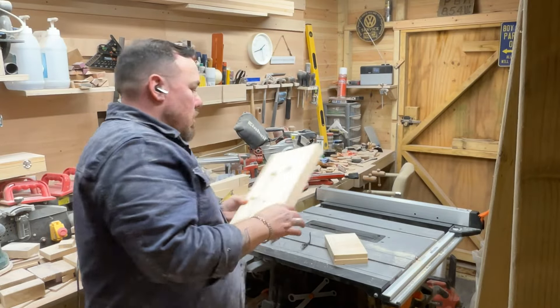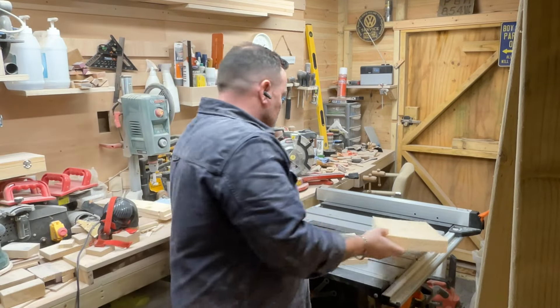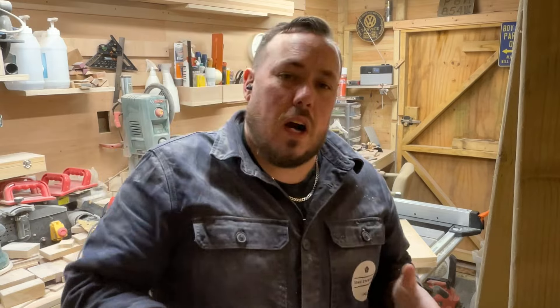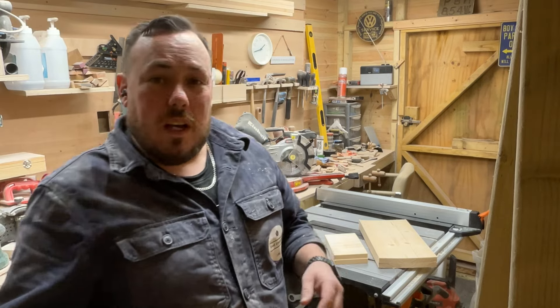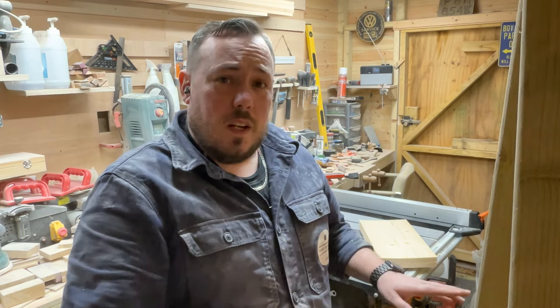That step's done - got them all lovely and level, so I'm happy with that. The next step is to work on a joint I haven't actually done before. I've seen you guys on YouTube do it loads of times, and as I want to move my woodworking capabilities forward I need to work on new techniques - this is going to be one of them.